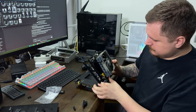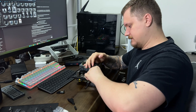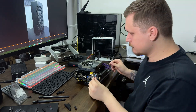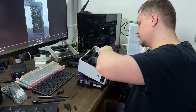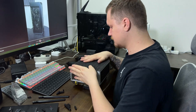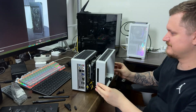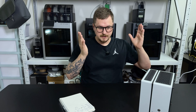All that's left is to reassemble the PC. I won't cover the full assembly here — that was shown in the first episode — I'll just leave a sped-up video. And we finally have it: a complete build. It's working.